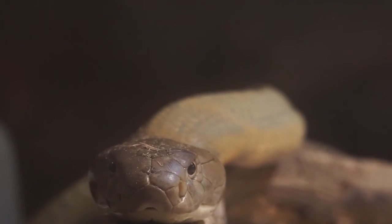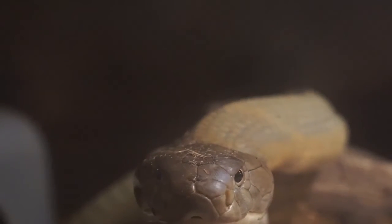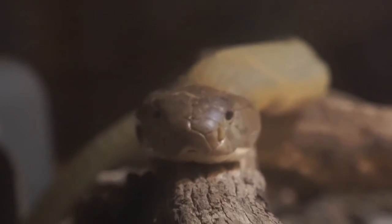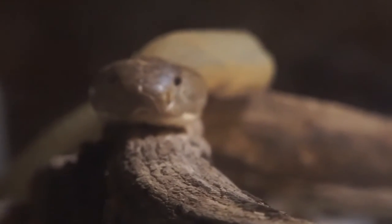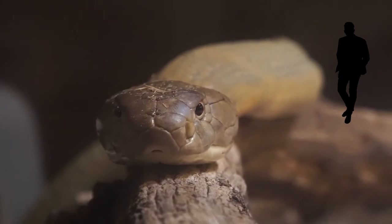Despite the word cobra in its common name, this species does not belong to the genus Naja, but it is the sole member of its own. It is a dangerous snake that has a fearsome reputation in its range, although it typically avoids confrontation with humans when possible.